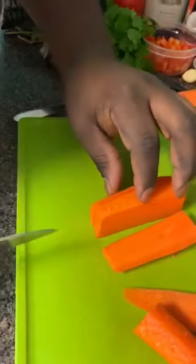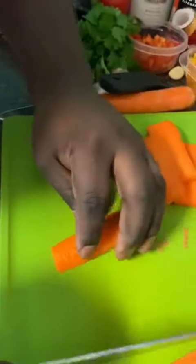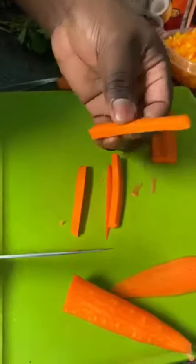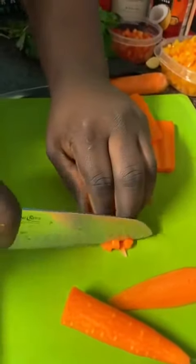The thickness of your slice will determine the thickness of your dice. Once you have your slices, take them and do a julienne cut — just make matchsticks. Once you have your sticks, cut across them and you'll get a dice.